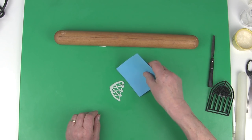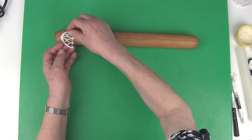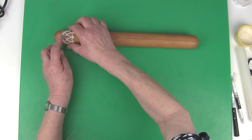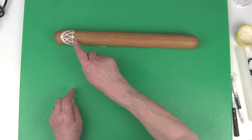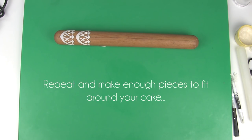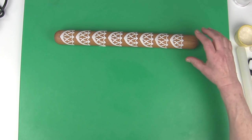Use a thin piece of card to lift and place the lace onto the roll, with the point and the middle section on the line. Leave to dry, then remove.